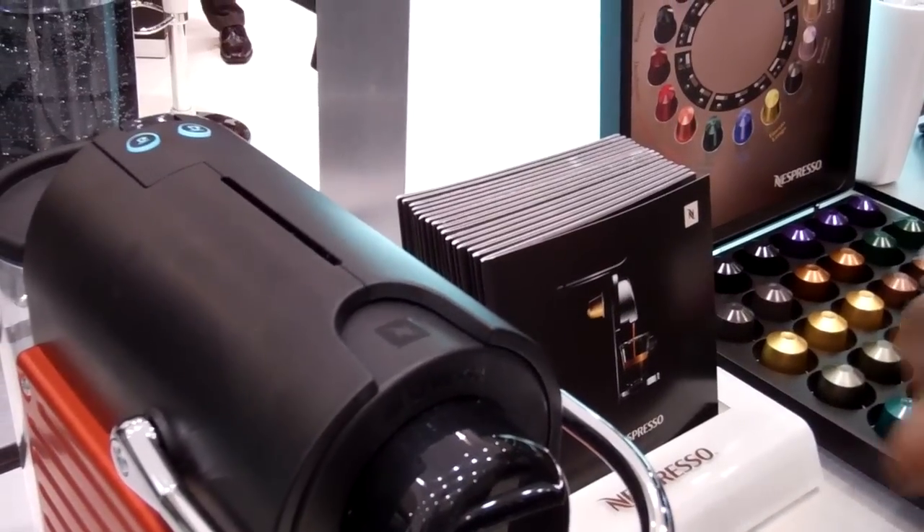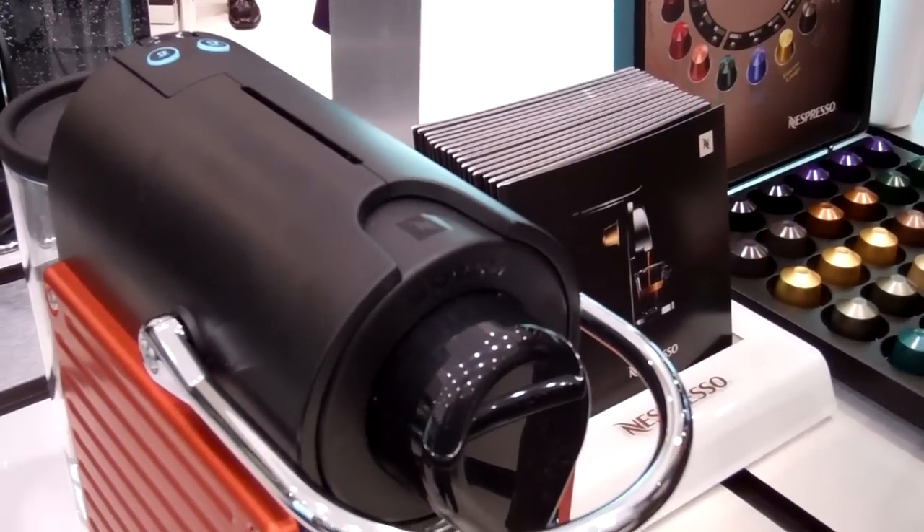The great thing about Nespresso is all the machines make the exact same cup of coffee. The difference is in the design and the features.